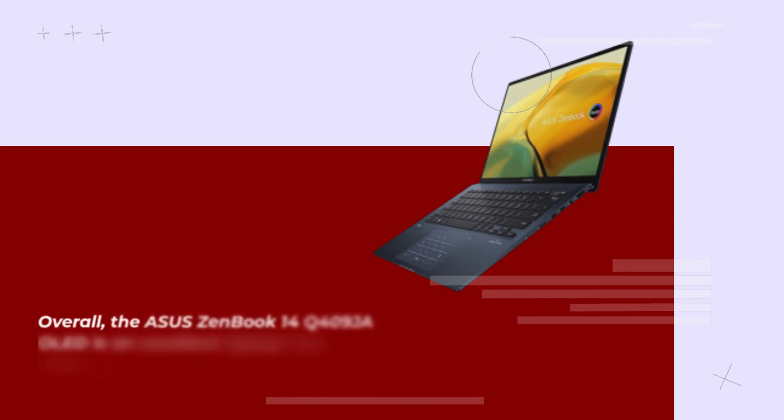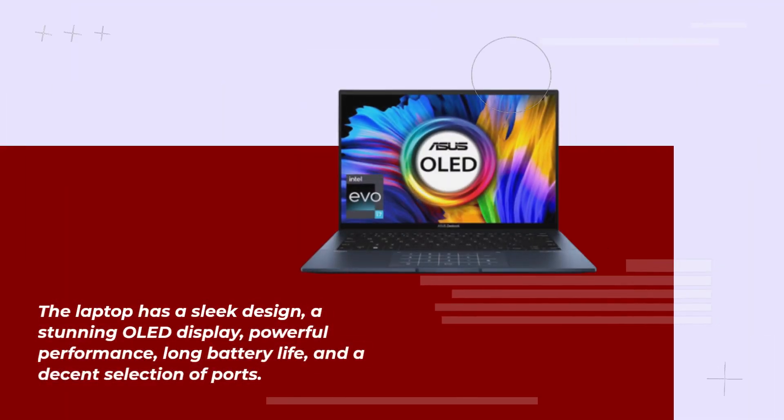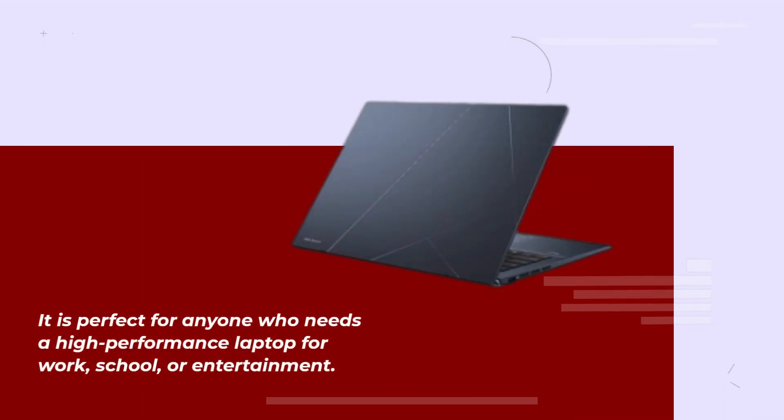Overall, the Asus ZenBook 14Q409 is an excellent laptop that offers a lot of features for its price. The laptop has a sleek design, a stunning OLED display, powerful performance, long battery life, and a decent selection of ports. It is perfect for anyone who needs a high-performance laptop for work, school, or entertainment.